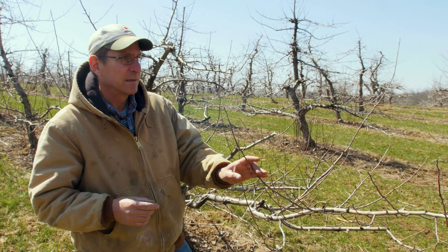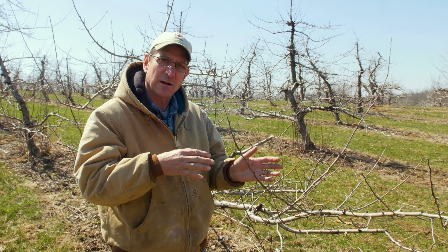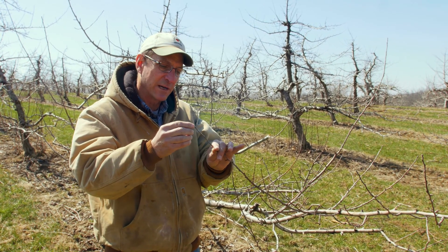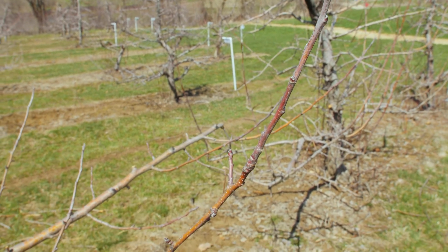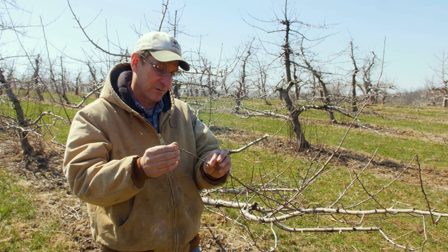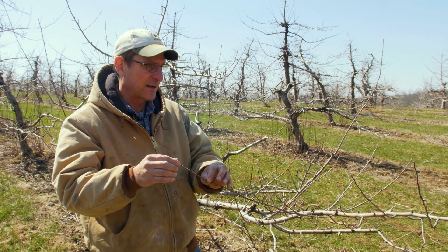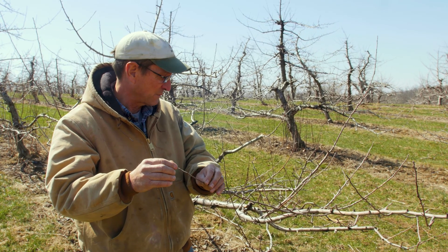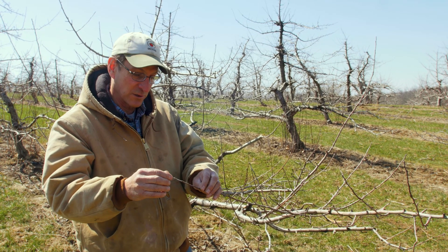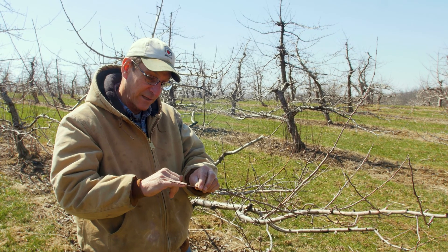There are two types of buds that are on this tree. The first one, as you can see here, these are leaf buds. This is last year's growth — not very much growth on this. We should have probably a foot to a foot and a half. These are Honeycrisps; they don't like to grow that much. And this is a particularly horizontal branch, so growth is going to be limited. But these are leaf buds.